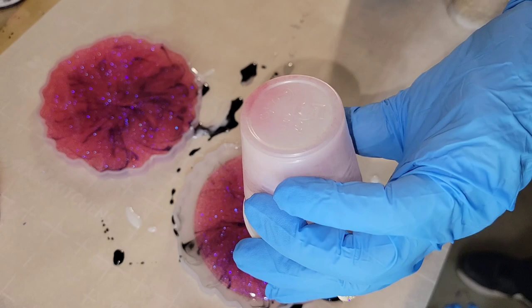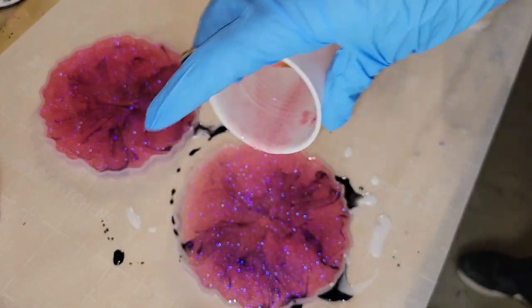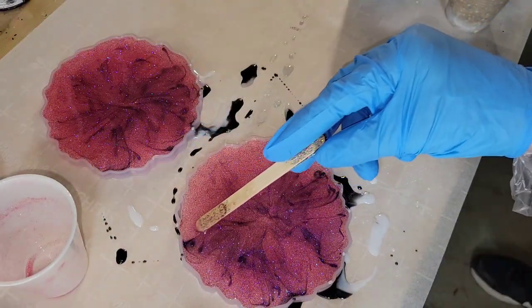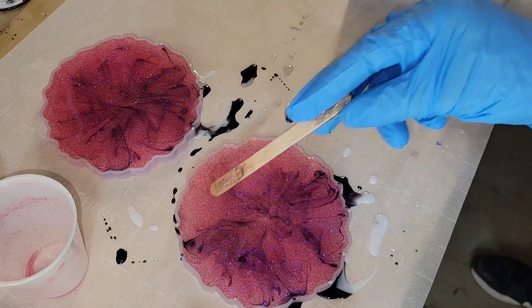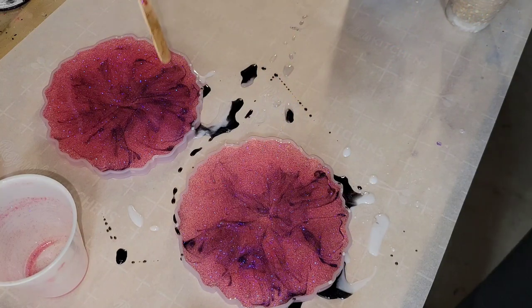This one was actually a custom order, and I was trying to recreate a set of coasters I had made previously. With resin, you can kind of try to recreate it, but it never turns out 100% the same as it did the first time. I gave it a try, and I think they turned out really, really gorgeous.